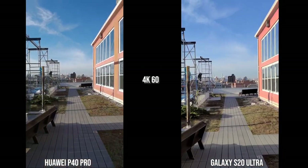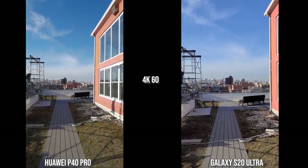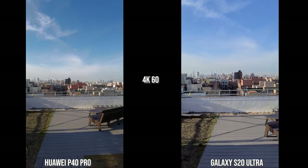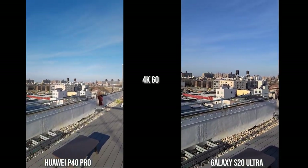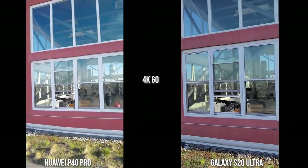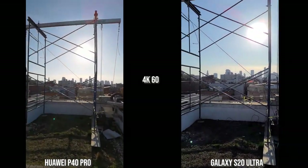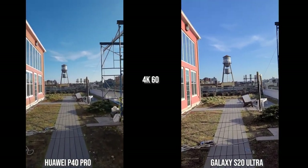In terms of audio, both phones — the P40 Pro and the S20 Ultra — do a good job with audio recording. Now we're looking at the rear cameras at 4K 60. You can see the S20 Ultra has better stabilization than the Huawei P40 Pro. When it comes to colors, especially in the horizon and the sky, the P40 Pro is much punchier while the S20 Ultra is a bit more muted and balanced. In this backlit shot I like what the S20 Ultra is giving me, though both are doing a good job overall.